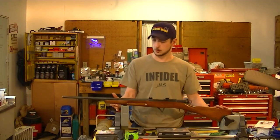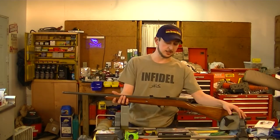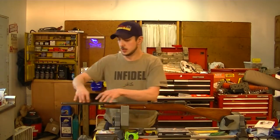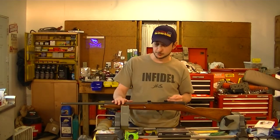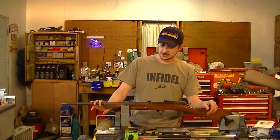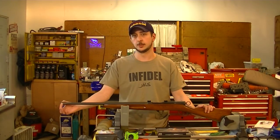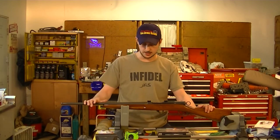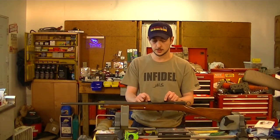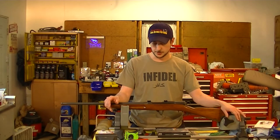This gun has been sporterized. It would have normally looked similar to a Mosin Nagant with more stock, wood on top, and a longer barrel. This one has been sporterized - this is actually a Remington M14 barrel on here. Whoever did the sporterization did a pretty good job. You can tell it's got the relief on the end for the military sight. Someone's mounted Weaver rails up here, which I don't like - I wish that wouldn't have happened - but all in all it's a pretty good job.